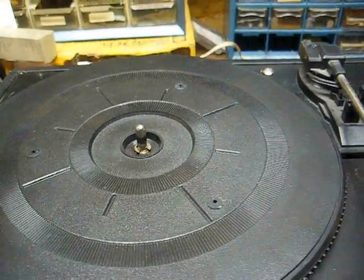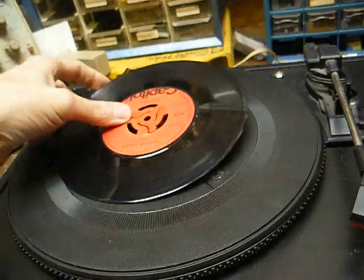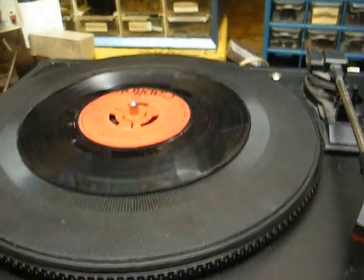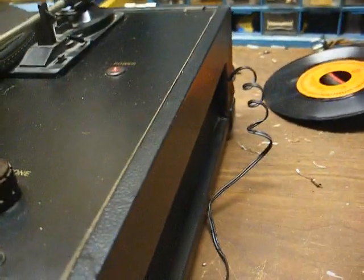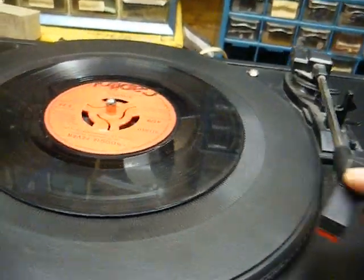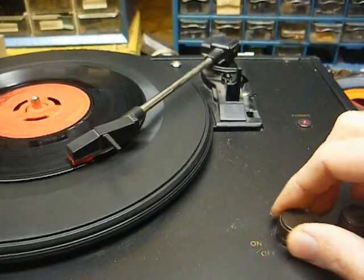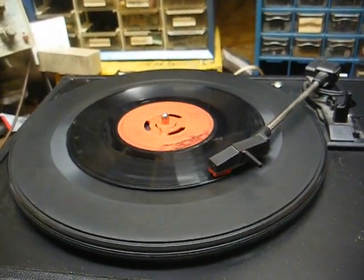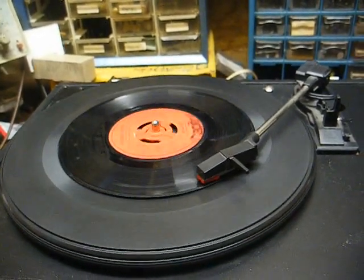For the utmost protection of your records, we have a solid plastic turntable platter with no rubber mat whatsoever. And you can hear the amplifier buzz in the audio — that's never a good thing. And I can detect a bit of wow and flutter here, which is also never a good thing.